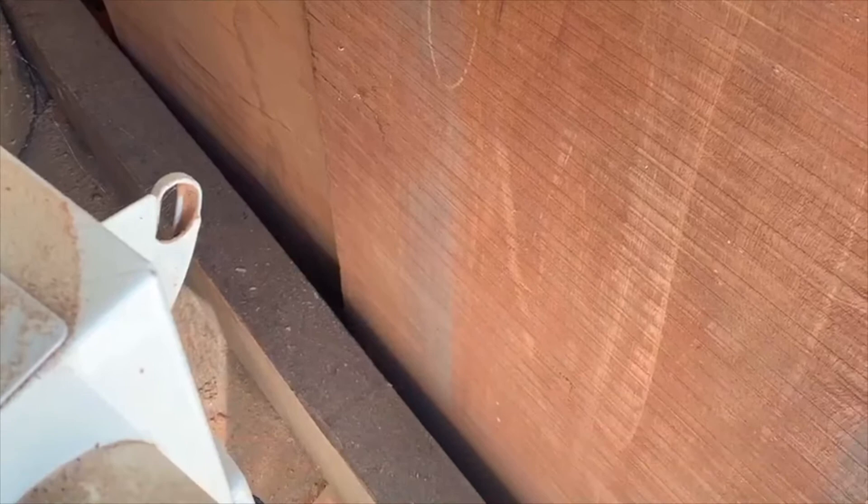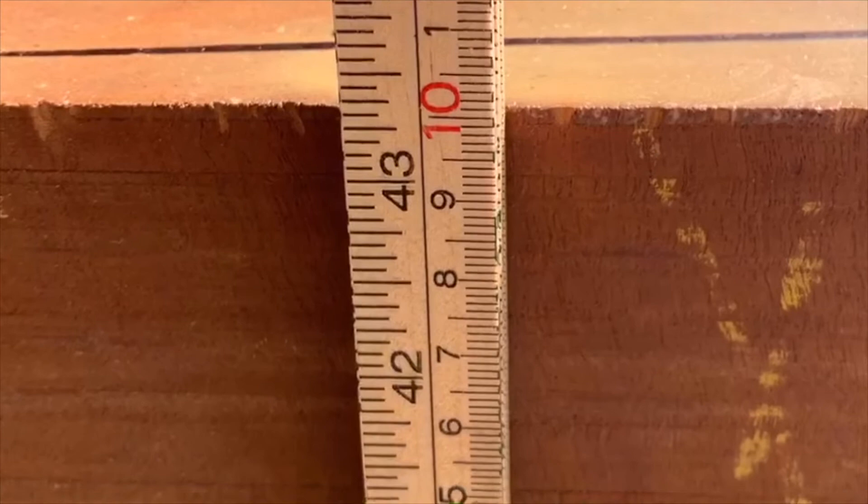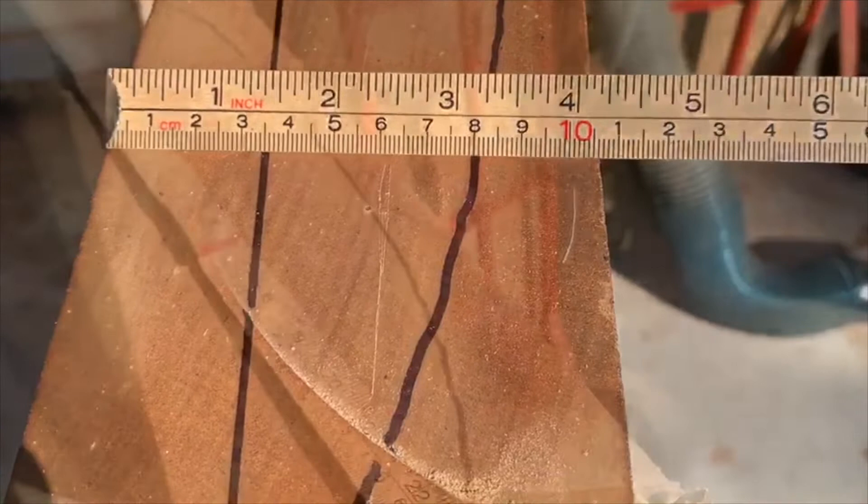I recently purchased these two planks and a beam for making necks and bodies. These measure forty-three and a quarter inches tall, a little over four inches thick, and twenty-four inches wide.